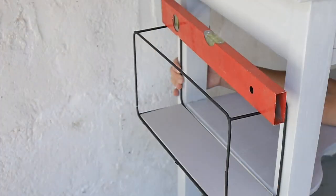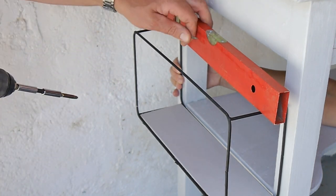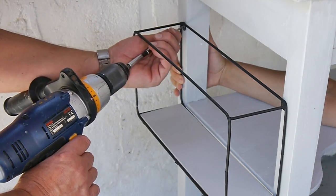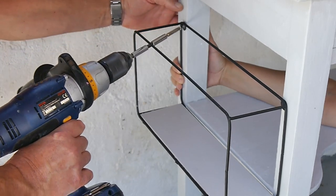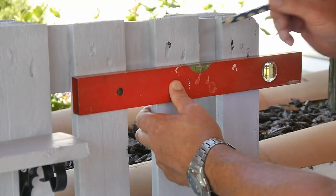This was also to stop anything placed on the shelf from falling off the sides, and also to ensure we could fit tall bottles — if you're using this as a barbecue table — like bottles of sauces, or as a drink station for cocktail shakers and large spirit bottles or anything else like that. So we just screwed that in place and it was easy as pie.